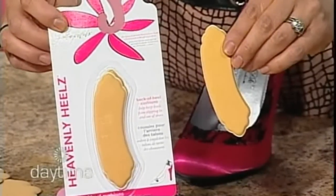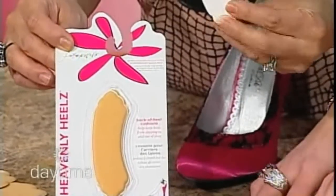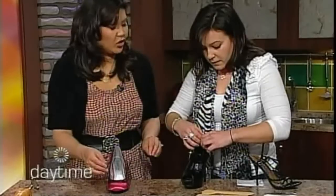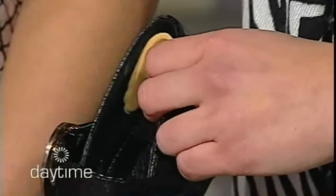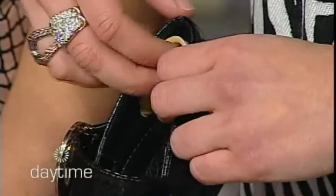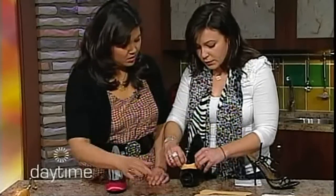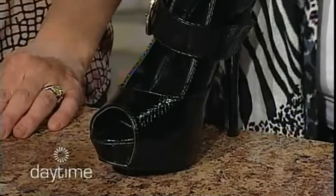It's also anti-slip, so when you have a moist foot your foot will not be slipping in and out of the shoe. These are called Heavenly Heels — they're to prevent rubbing in the back of the shoe. It's also 3M adhesive, so you can stick it on the back of your heel so it's not rubbing and causing blisters. And if your foot is slipping from the back, it prevents that too. It's multi-use — you can also attach it to the top of the foot for more comfort.